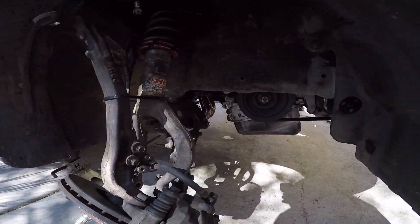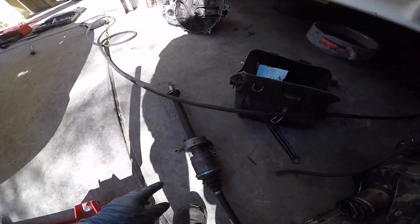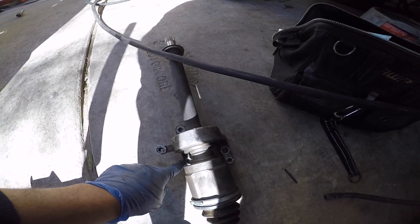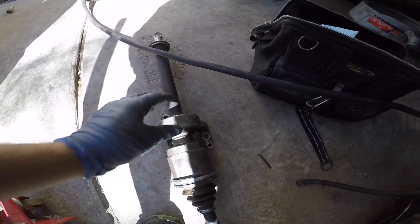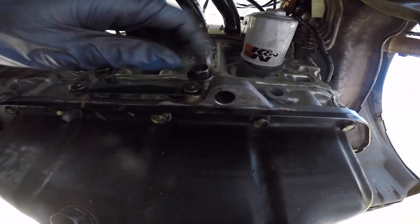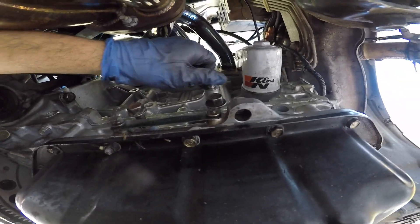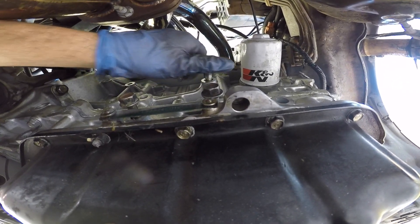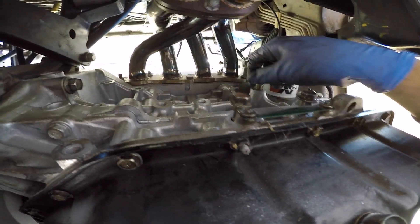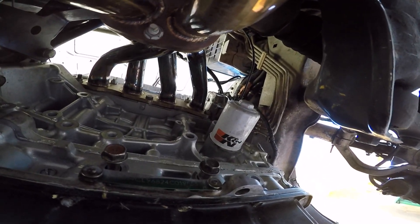Just so you guys can see before I actually start — let's look at the axle. This guy you have to line up. There are three bolts. This is the half shaft. My bolts are still in there. You've got to line those guys up and get that half shaft bolted on. I believe these are 14 millimeter bolts — correct me if I'm wrong.